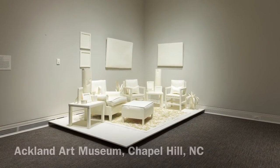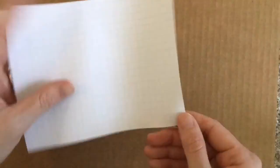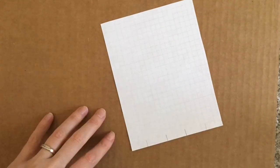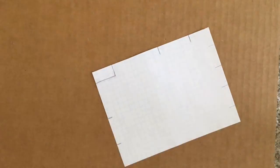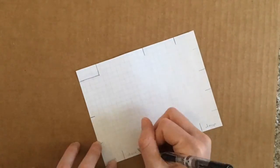I make a model using the dimensions of the space given to me, whether it be a whole room or a corner of a room. I create the model with cardboard or foam board and I use grid paper to help make the model to scale, which means that the model is a much smaller version of the real room or space.